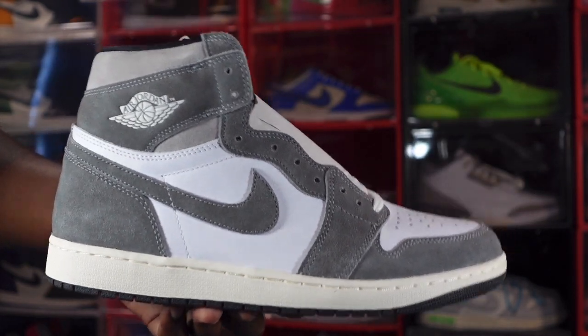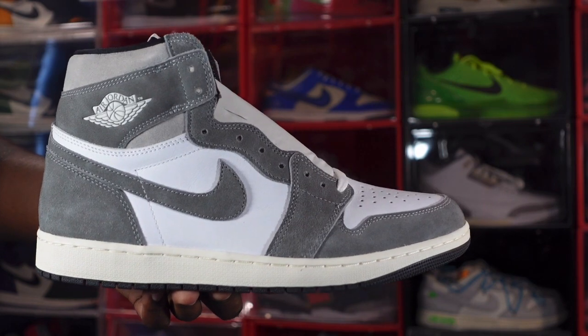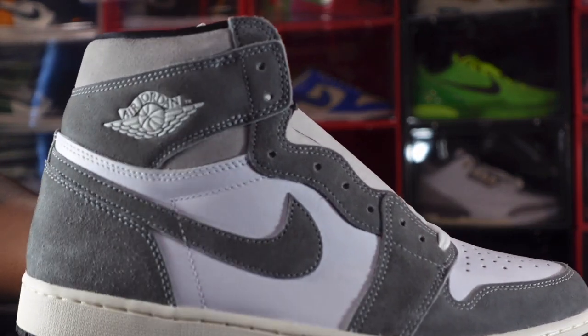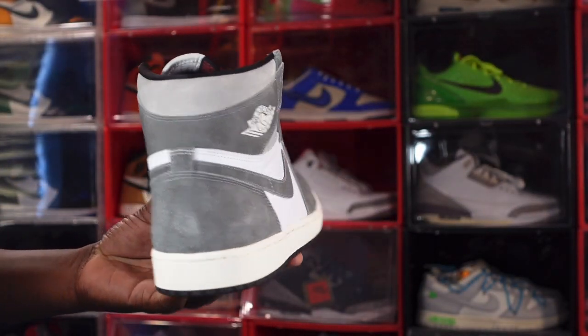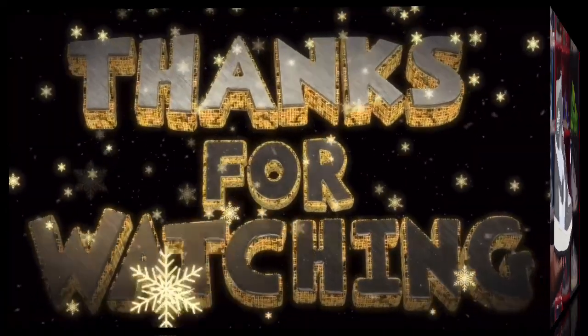Here it is — the Air Jordan One Retro. I'm calling these the 'Wash Blacks.' Comment below with your thoughts, and I'm gonna let you go. But like I always tell you guys: if you can help somebody get a sneaker, help them get that sneaker — because you never know when it'll be your turn to need help. I'm Titanic Feet Jack, signing out.